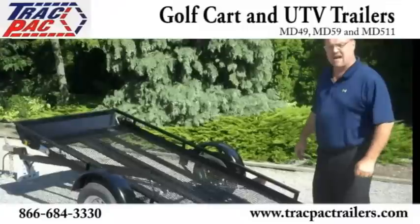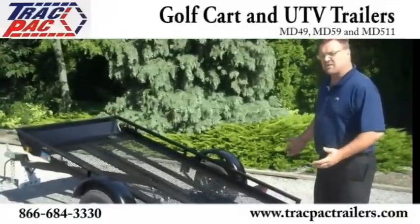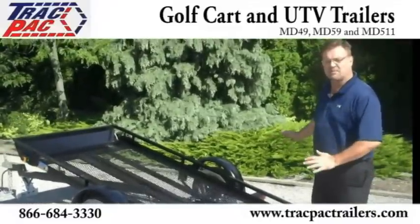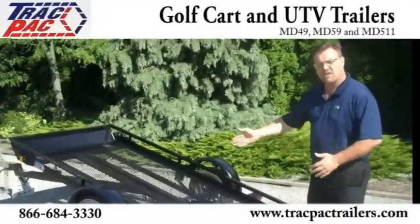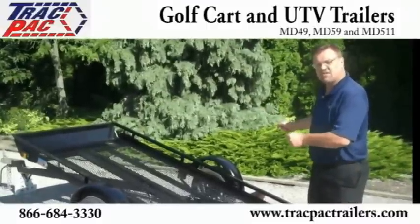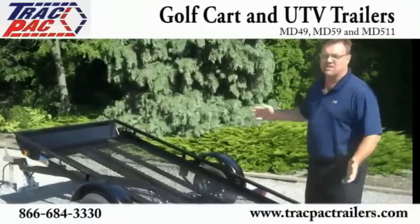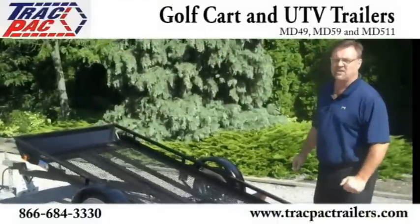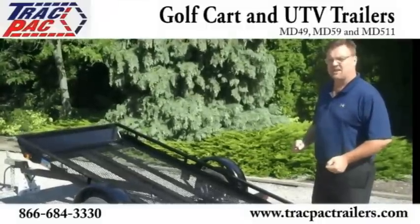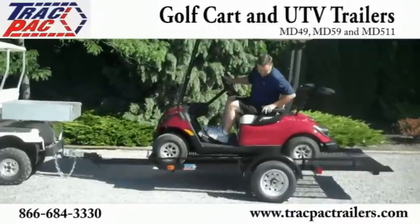The MD-49 Golf Cart Trailer from Track Pack Trailers is a very universal trailer. You can use it to load your lawn mower, haul debris and other things, because the borders on the edge — the side rails — let you tie things down and hold them in place. So you can haul light lumber, wood, garbage, anything else you need. It's not just a golf cart trailer; it's a trailer with multiple uses.